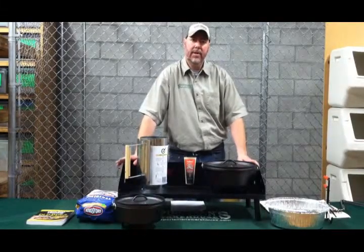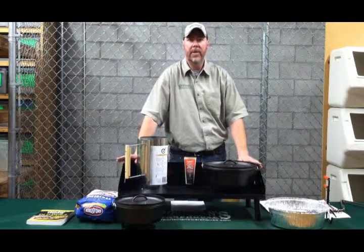Hello, I'm Ken with Sportsman's Warehouse and we're here today to show you how to get started and do the basics with Dutch oven cooking.